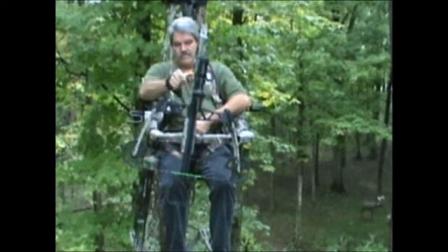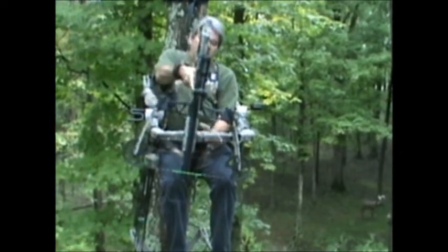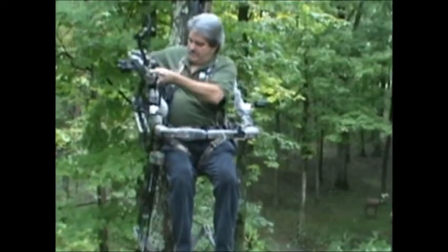Now it's held pointed straight down at the ground. The deer comes in, all you've got to do is tilt it back one inch and you're ready to shoot on any side you want to put it.